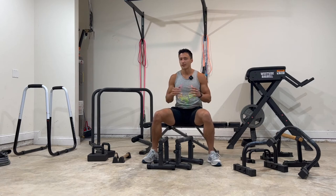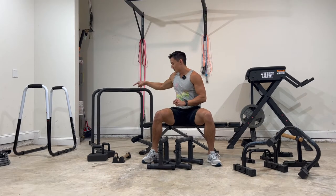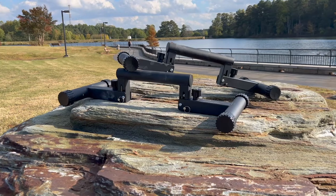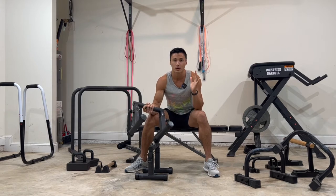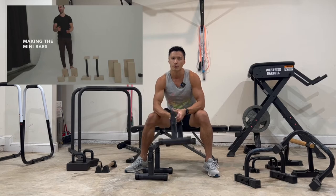Why should you trust me when it comes to reviewing a set of parallettes? I have seven sets to compare the minibars to. When I first saw the minibars, I was surprised by the design choice to include three different settings. I wasn't fully convinced it was even a good idea, but after watching the making-of video that they did with Samaster, I decided to pre-order them anyways.